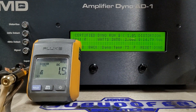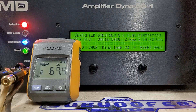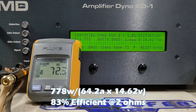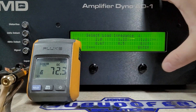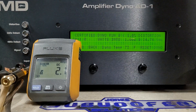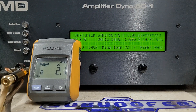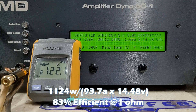We're at 14.79 volts, floating on the C-Max. Two ohms was rated 700 watts, and we got 778 watts into two ohms, dropping to 14.6 volts — more than rated again. Moving to one ohm, rated a thousand watts, starting at 14.74 volts. Overrated again on certified: 1124 watts into one ohm, dropping to 14.48 volts. Very good for this amp.